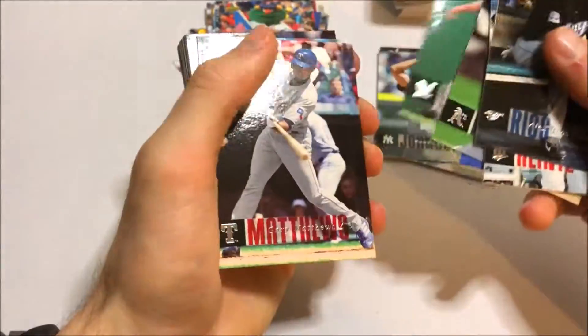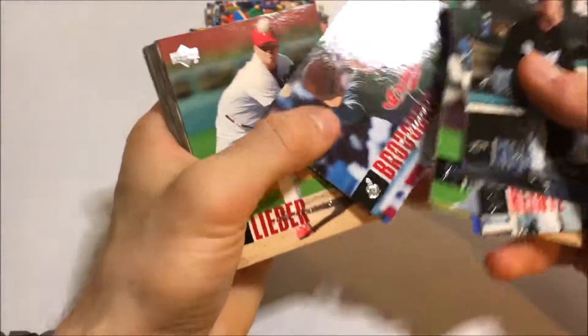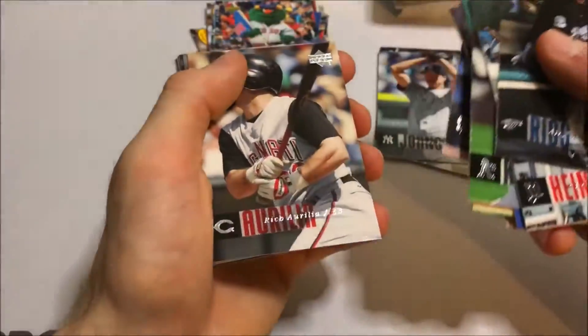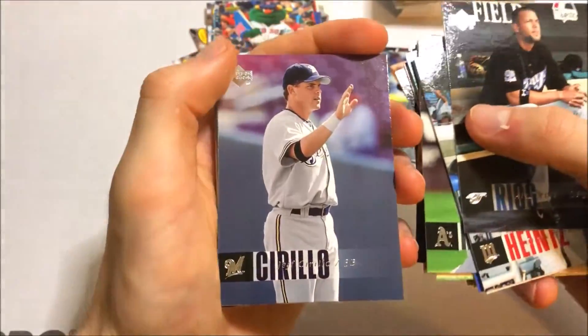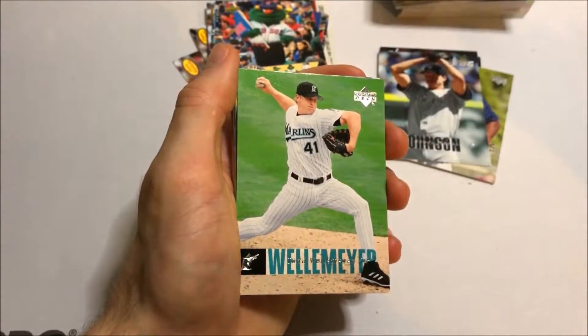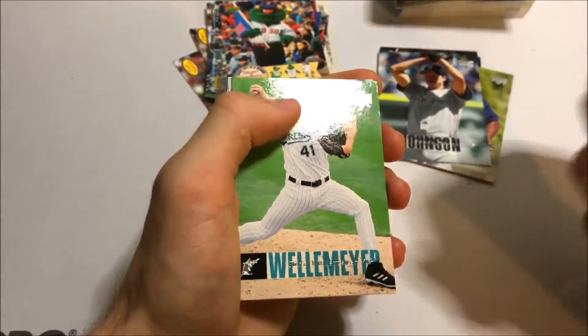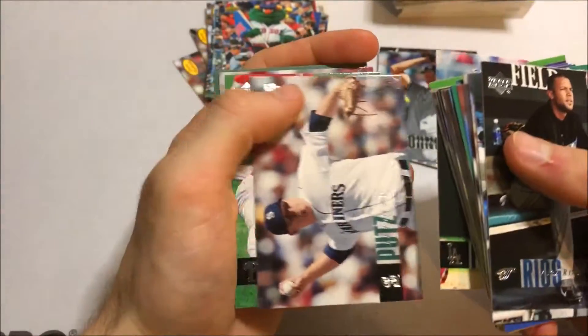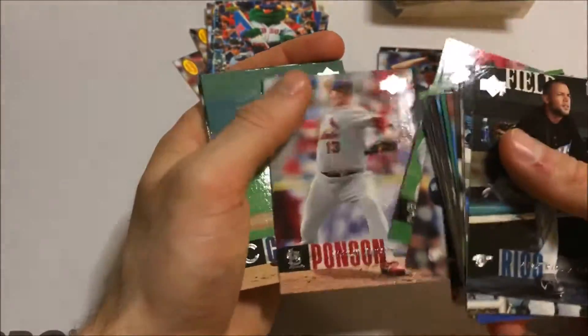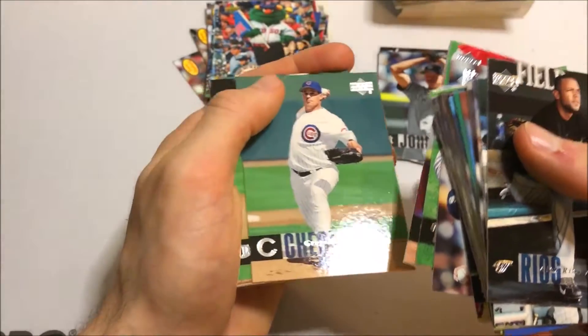Marcus Giles, Carlos Lee, David Bell, Ben Broussard on the Indians — I remember him. Miles, Trevor Hoffman — great pitcher. I love seeing the old school uniforms. It's weird to call them old school now, but this is how I remember them — like the Marlins uniform with the pinstripe and blue coloring, that's how I liked it. Ryan Franklin, Sidney Ponson, a nice Greg Maddux checklist.